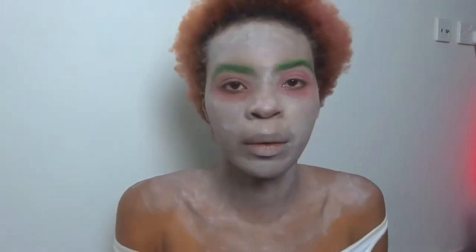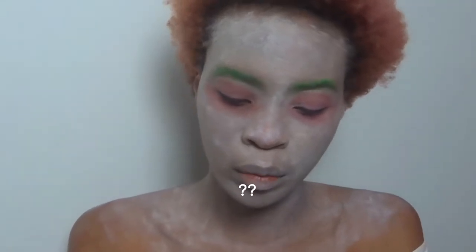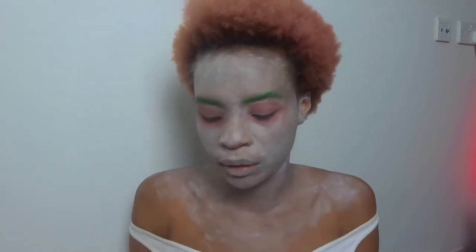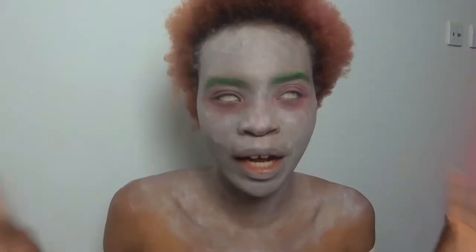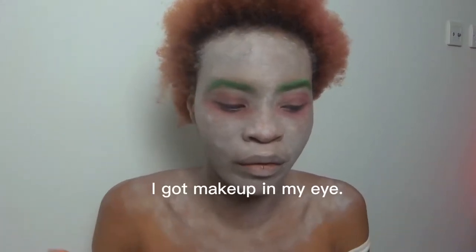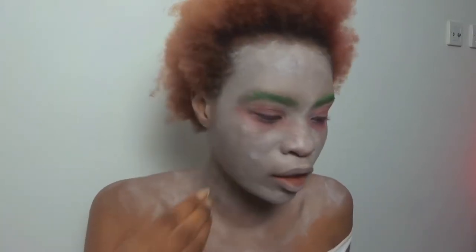On my waterline I'm going to use this NYX Professional Makeup Crayon Pore Pencil and put this on my waterline. My camera died and my eye kind of reacted so I had to wipe it off and put some more on, but this is exactly where we left off. Now I'm going to add black to my eye and I think I'm going to use an eyeliner.